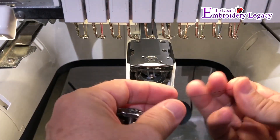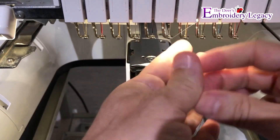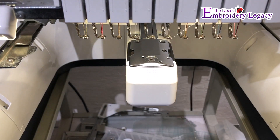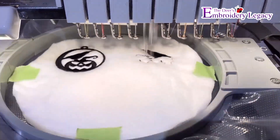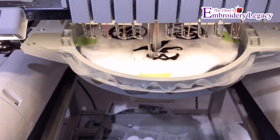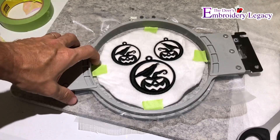I'm going to make sure that my bobbin has been switched to black so that the back side of my embroidery is going to look just as clean as the front side does. I'll put my hoop back on and away I go. It will continue to sew all of the embroidery. The thing I love about puff stuff is you don't have to make any special adjustments to the design file — it just keeps that raised effect.